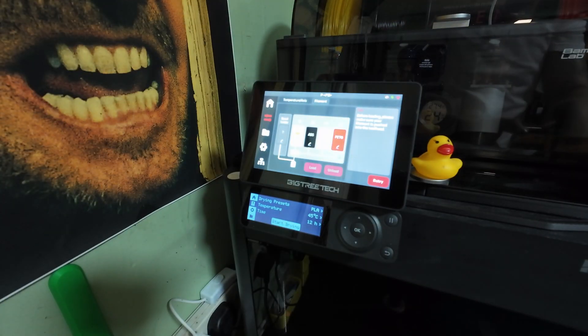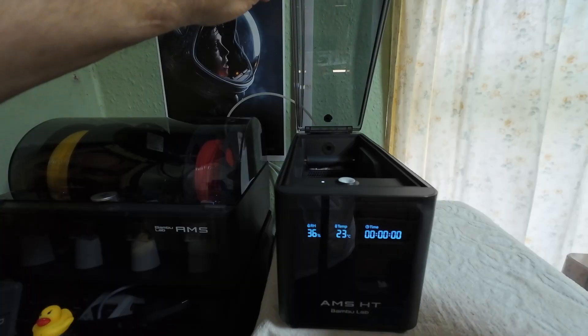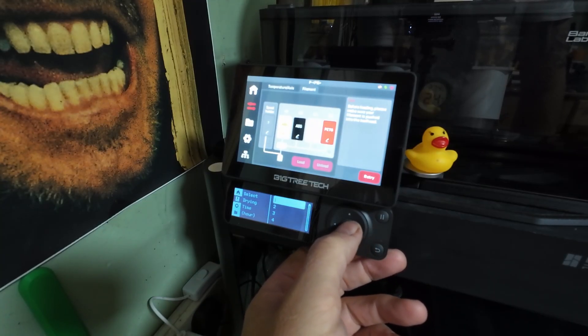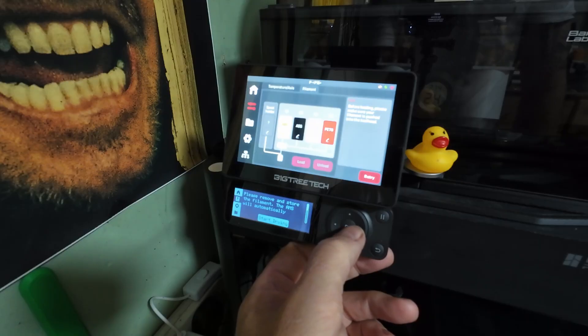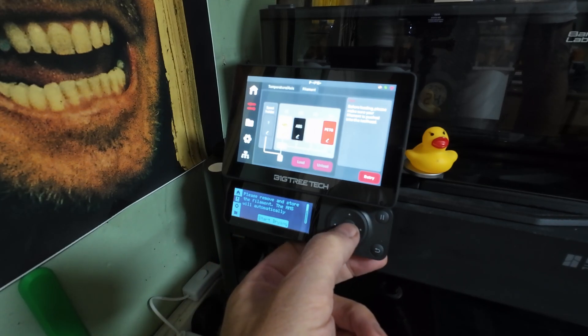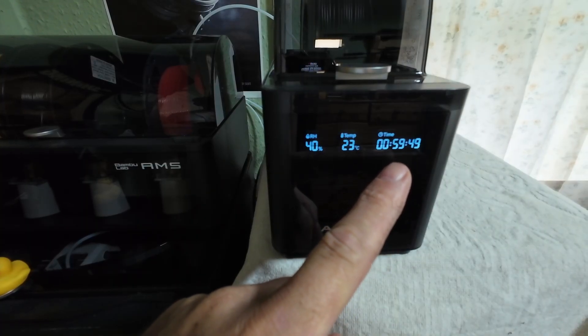Everything is working perfectly. I'll just pinch a roll of PLA out of the main AMS just so we can test. I'll pop a roll in, and I'm not going to have it on for 12 hours — I'll just do it for one hour just so you can see, then click start drying. It's just telling you to remove the filament end and wrap it around.